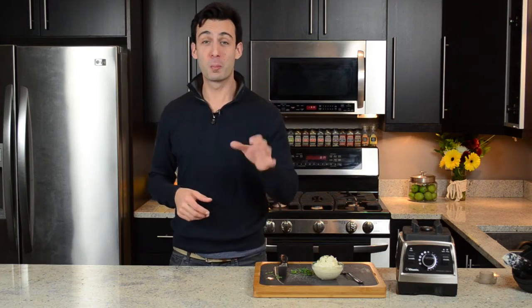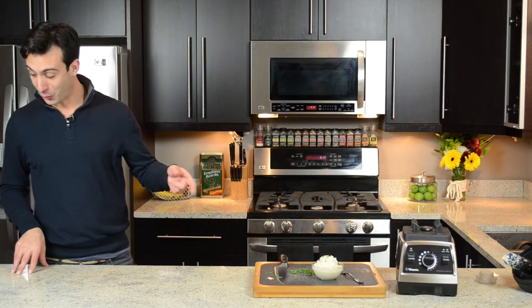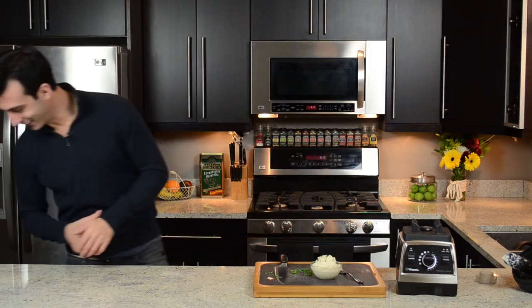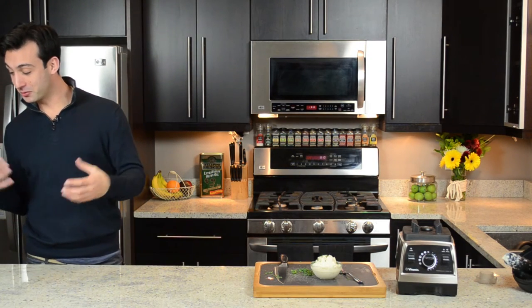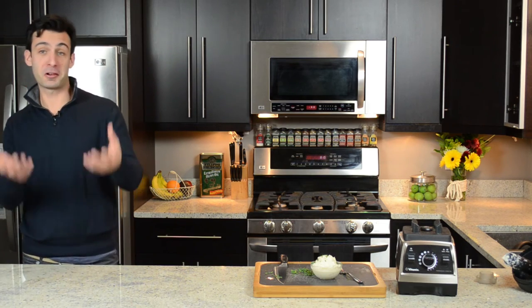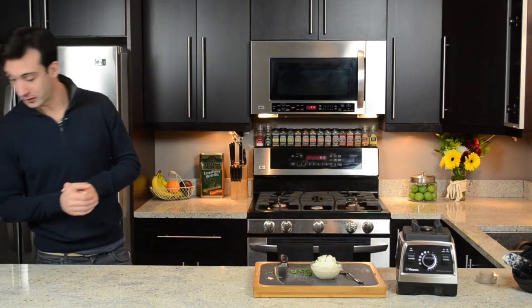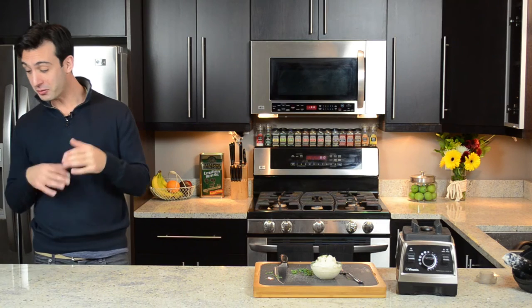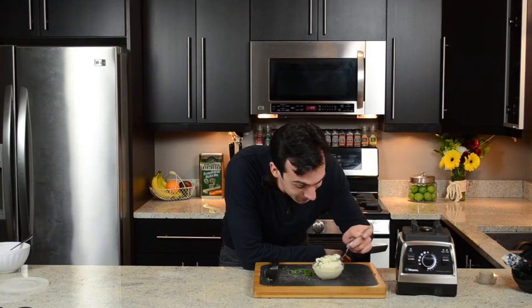And before I try, I have a few bonus tips. Bonus tip number one: you can add chives or red onion to give it some color — oops, I already did that. Bonus tip number two: if you're working with a real meat and potatoes guy, try half and half — half potatoes, half cauliflower. And bonus tip number three: you don't need to tell anyone it's cauliflower. Your pickiest eaters will never know. It looks and feels and tastes identical.